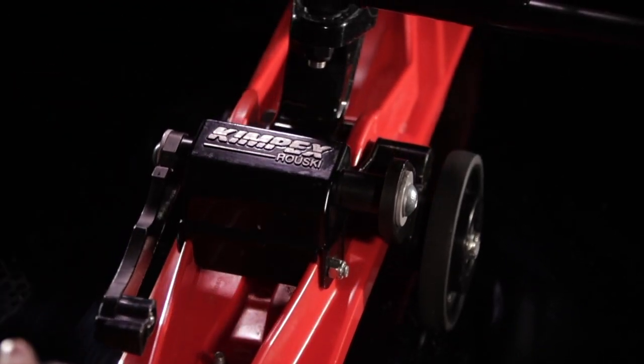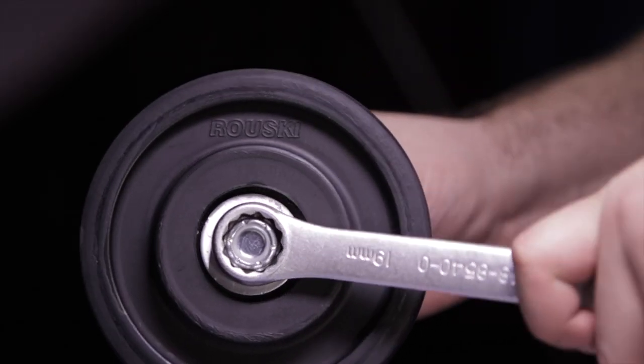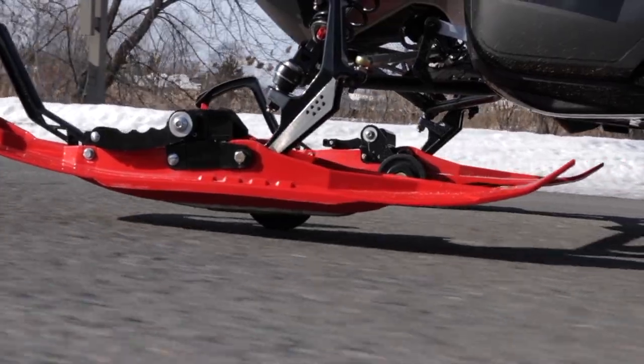The easy to install system has 3 ski height adjustments to choose from. This allows the rider to choose the best possible ski clearance from ground.